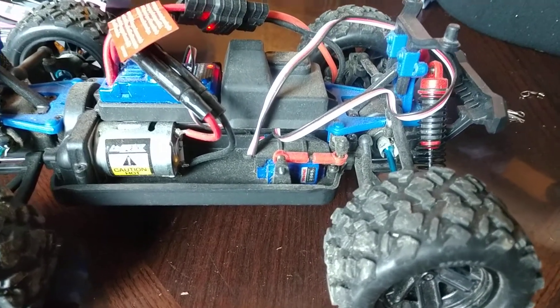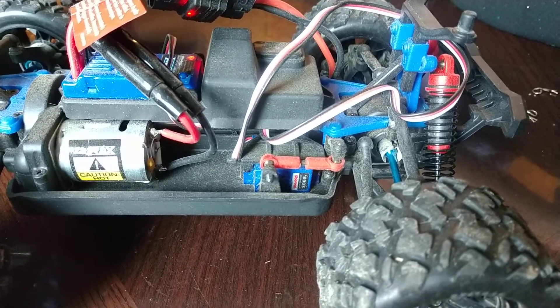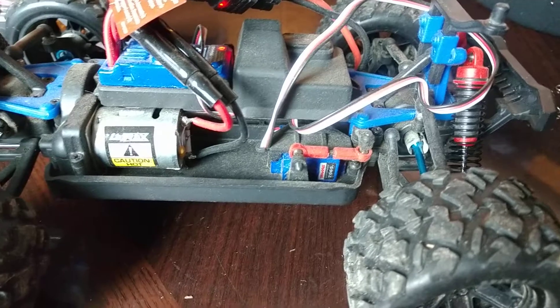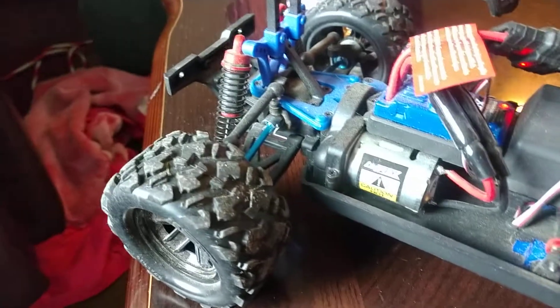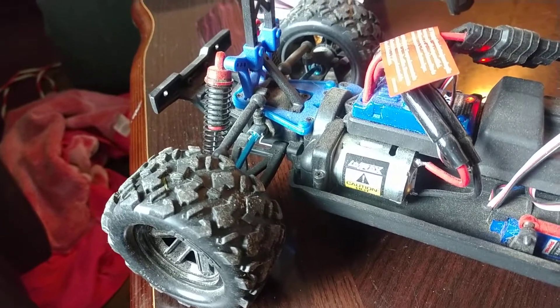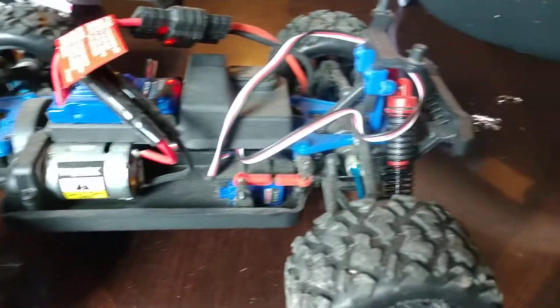The Traxxas factory blue servo is $32. The Metal Gear upgrade from Traxxas is $40. The axles are $40 in total — $20 for the rear, $20 for the front, same part number.